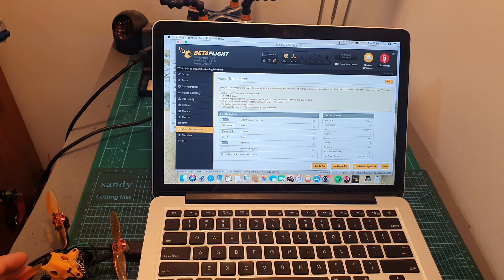I also recommend setting the low power on disarm option either to on, or to on until first arm. This means that even if you set the output strength to 400 mW, when you turn on the quad on the bench it will be set to 25 mW, and it will only switch to 400 mW after you arm the quadcopter.